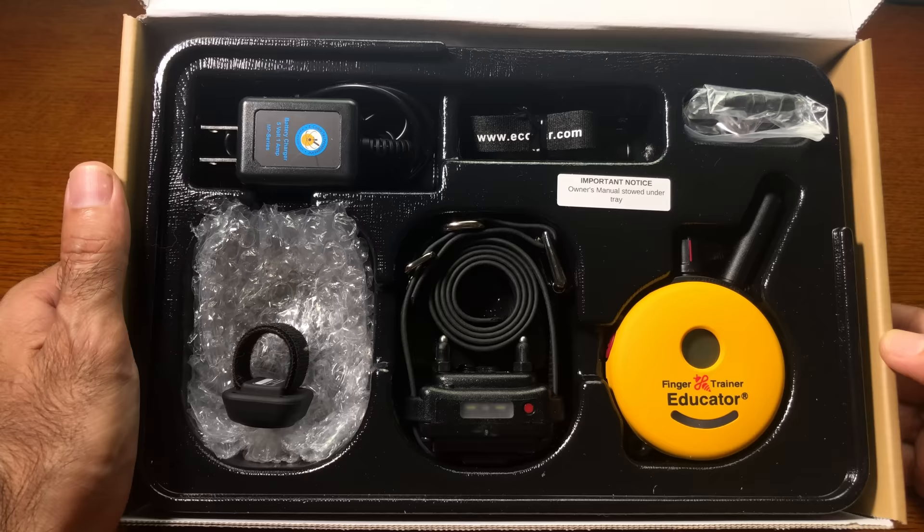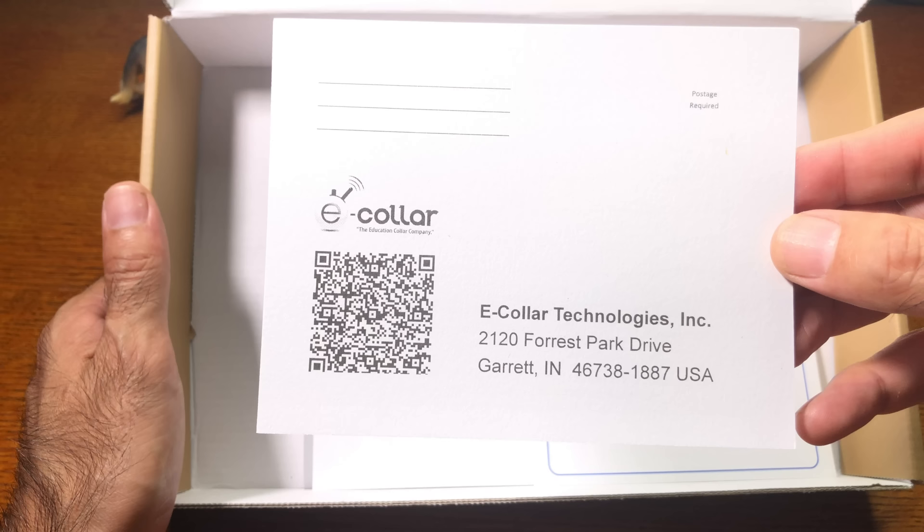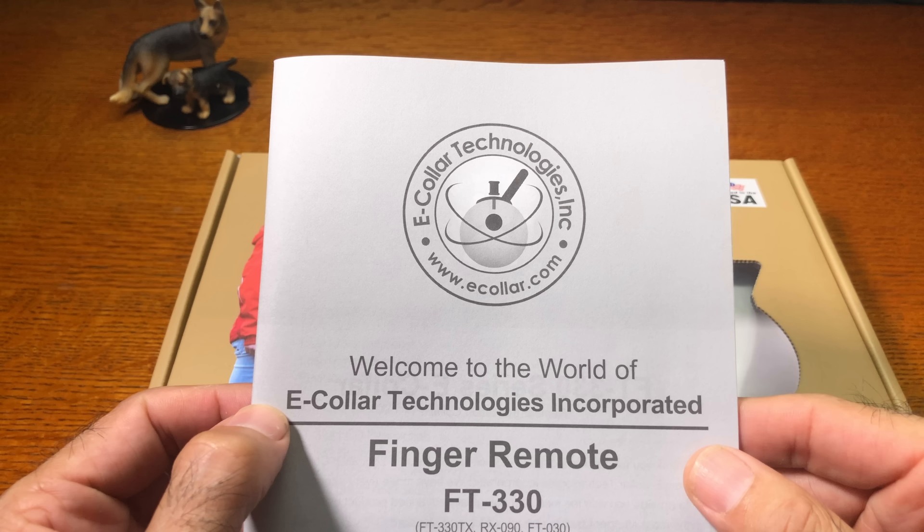Inside the box you're going to find the power charging cable, a lanyard, two plastic bags, transmitter, receiver, the finger trainer, and then underneath this packaging you'll also find a warranty card, a metal allergy card, an addendum page, and the owner's manual.